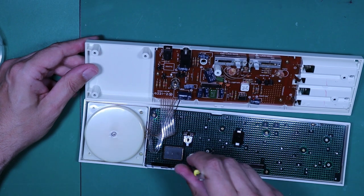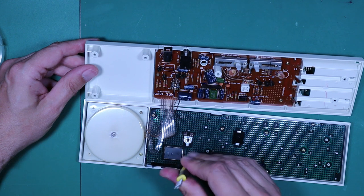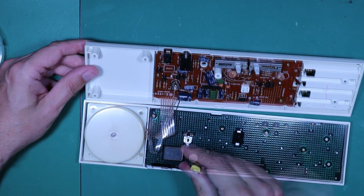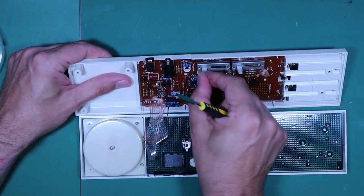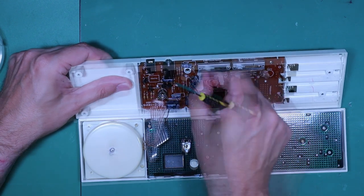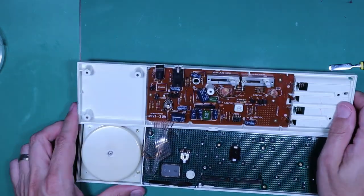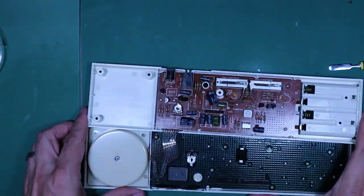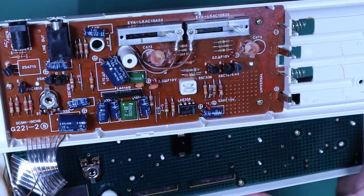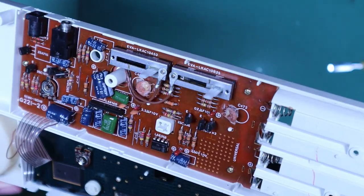So the first thing I'm going to do, just in case that is significant, is give these pots a few wipes just in case it's making noise but we can't hear it, and I'm going to give these a few swipes in case they are oxidized too. Notice that quite conveniently this board is marked with the parts — the part numbers are actually marked on the board, so you can see the value of everything that's in there.